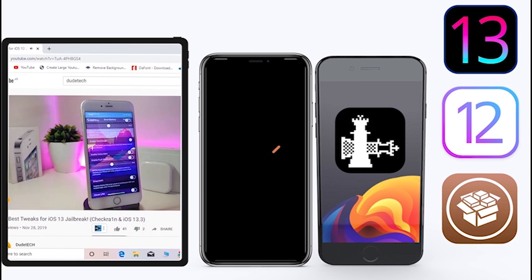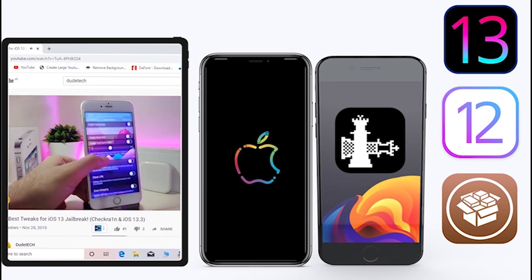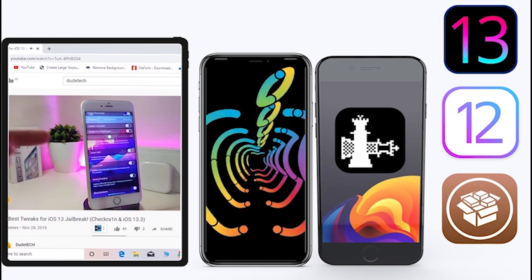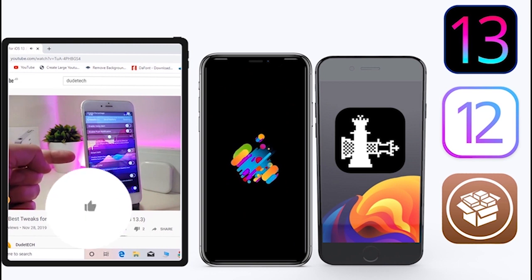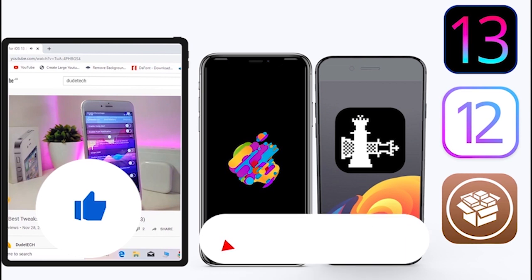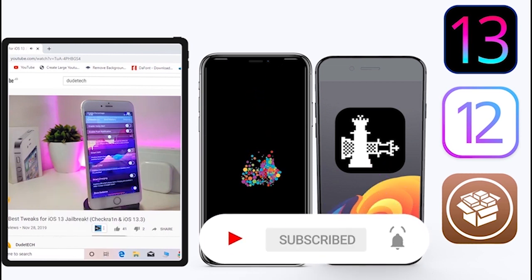What's going on guys, welcome back to the channel — time to talk tweaks. For those who jailbreak their devices on unc0ver and checkra1n for iOS 13 up to 13.5, these tweaks will be for you. Before I start today's video, give the video a big thumbs up, subscribe, and hit that notification bell so you'll be notified whenever I release a new tweaks video.